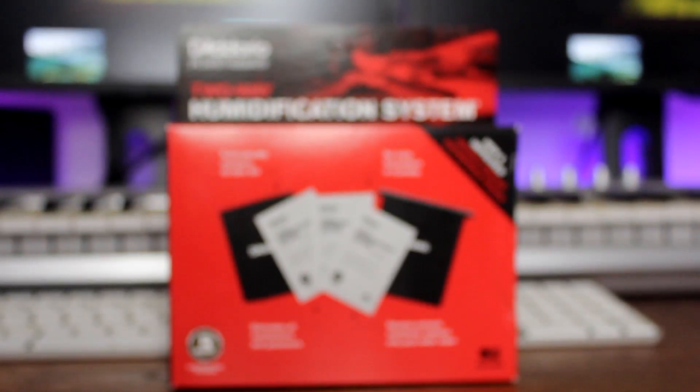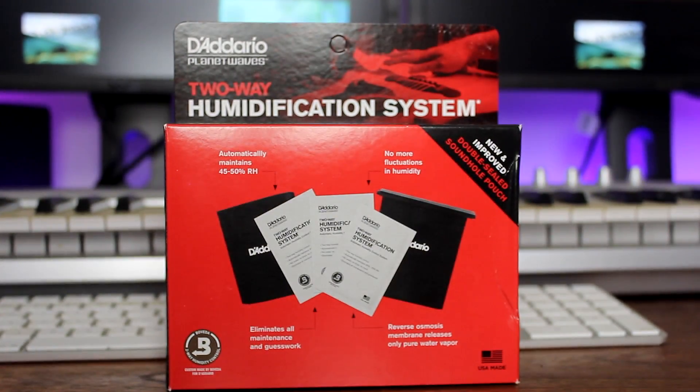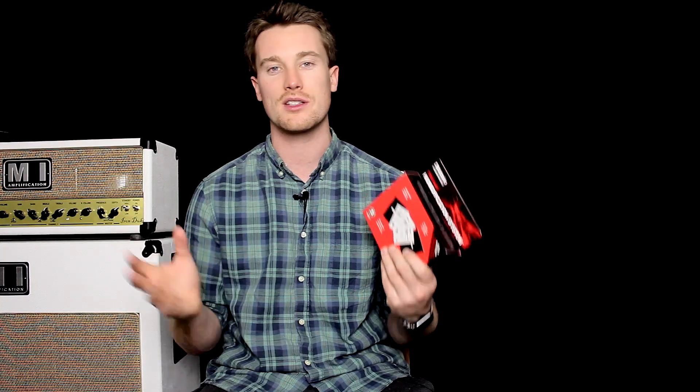This is great because it has a pack for your headstock, something you can put in your case, and one for your sound hole. It changes the humidity in your overall case, balancing dryness or wetness depending on where you are in the world, meaning you'll need to manually adjust the intonation of your guitar a lot less.